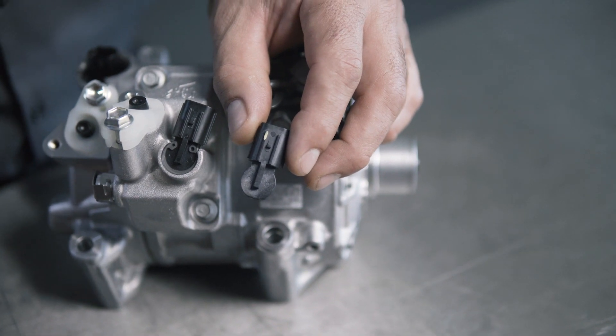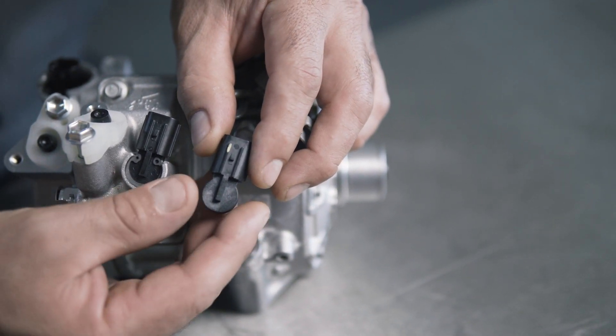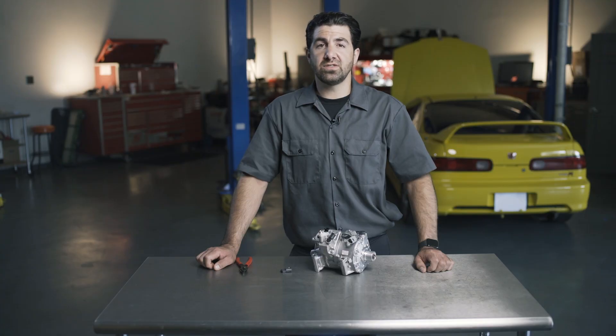And because this is an externally mounted Hall Effect sensor, there's no need to evacuate and refill the AC system at all, saving a ton of labor time.